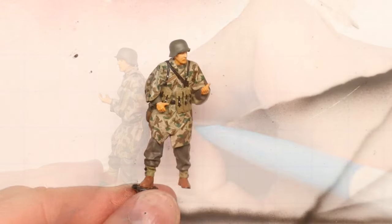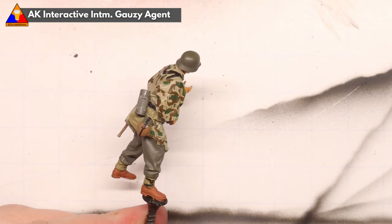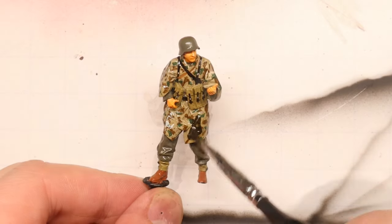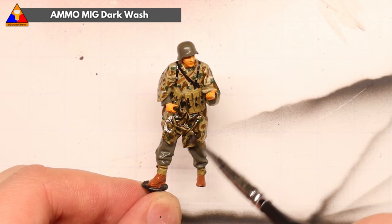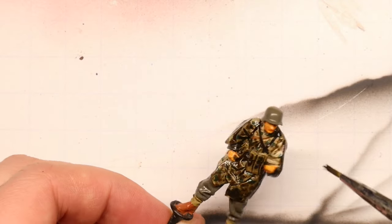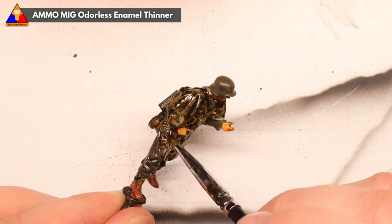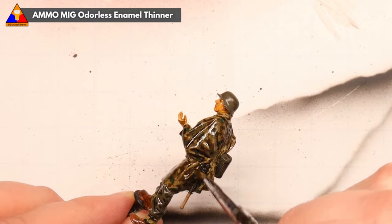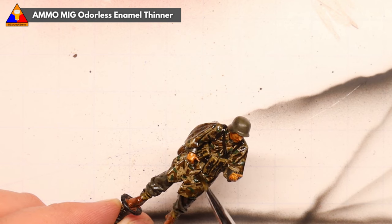Once you're happy with your raindrops, it's time to move on to weathering. As always, we're going to start by spraying our whole figure with a coat of gloss varnish to seal and protect our work thus far. And once that clear coat is dried, we're going to hit our figure with our trusty sludge wash technique using some enamel dark wash. Get this all over the figure — I know he's going to look really messy at first, but that is part of the process. Once we've got our wash on there, we're going to take some enamel odorless thinner and start to remove the excess wash from our figure. The thinner is going to help our wash flow into all the nooks and crannies and recesses of this lovely little figure sculpt, and create some wonderful artificial shadows.